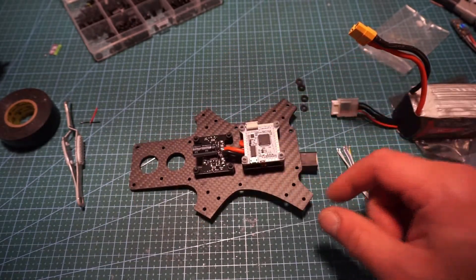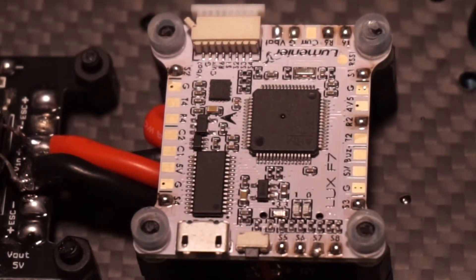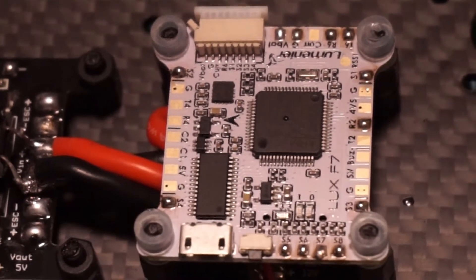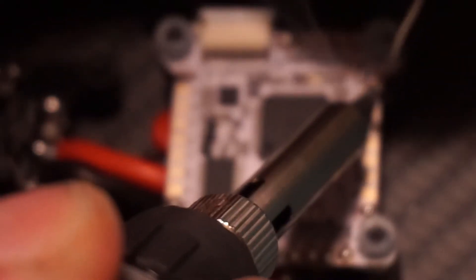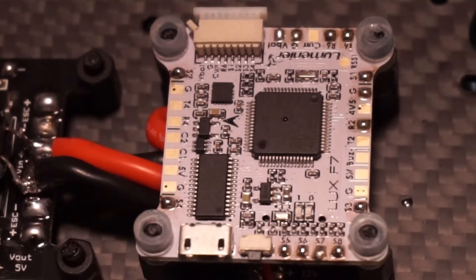The next thing is I'm going to go ahead and tin all the signal pads. I said I was just going to tin up the signal pads and I did, but I thought while I was at it I might as well do up the rest of the stuff — except for the fact that I forgot one pad. Now it's complete.